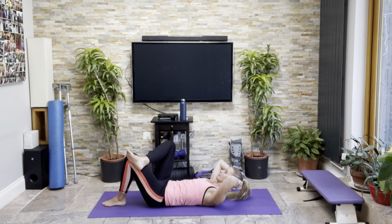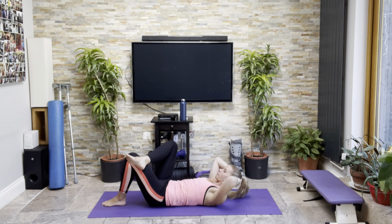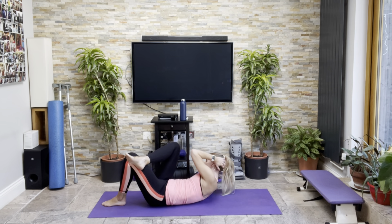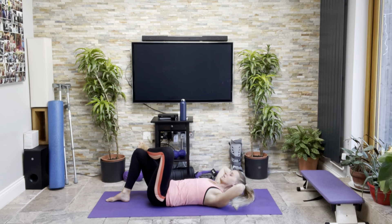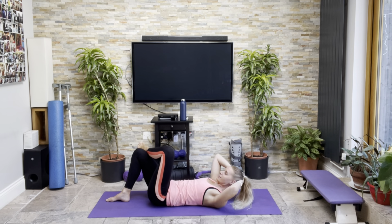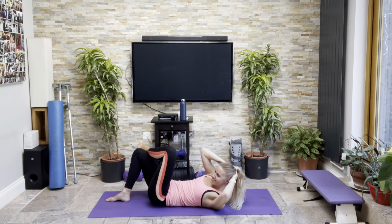We're going to do 30 crunches altogether — 10 straight, then 10 crossing that side, 10 crossing that side. Nice deep breath to get yourself ready. Tuck the chin, lengthen the back of the neck, nice wide elbows, feet firmly planted and off we go. Maintaining the back as we crunch. Four, seven, nine, ten.